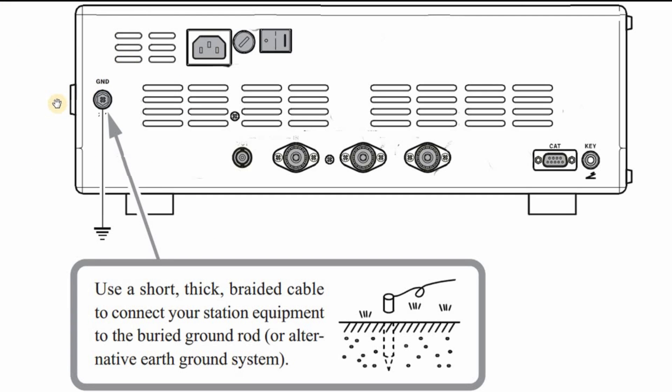I'll bring up next another manufacturer. The message from the other manufacturer is the same — from the ground screw, it goes down to ground. This one says: use a short, thick braided cable to connect your station equipment to the buried ground rod or alternative earth ground system. Again, I believe that to be a violation of the National Electric Code and the building codes. And in this transceiver, it's got a built-in power supply — everything needs to go back to the main panel. You do not ground equipment separately.